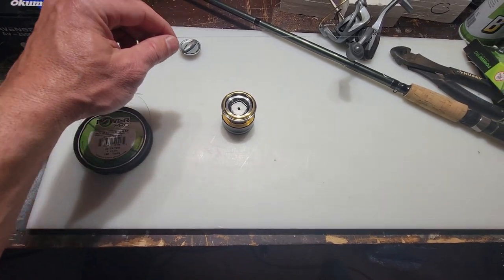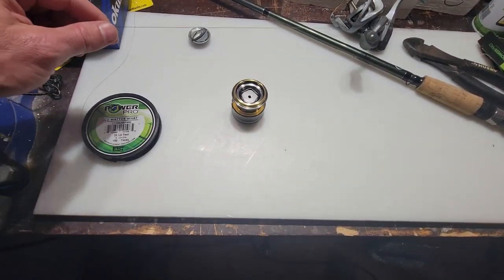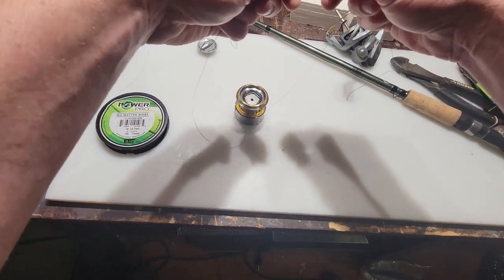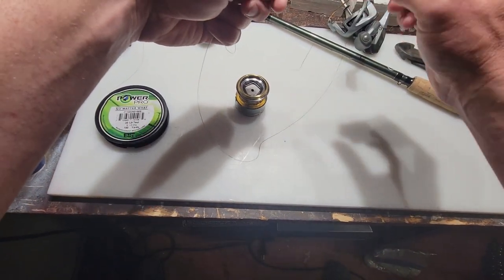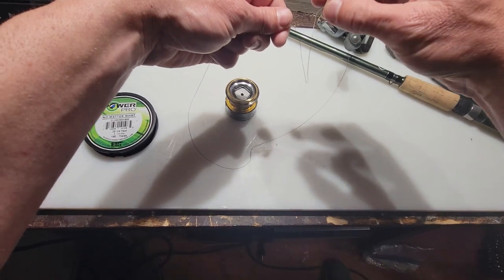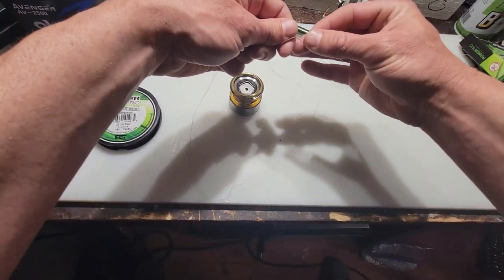This is a really easy knot to do. You just take your line and make a big loop — wrap it around, you can see how big this loop is. Then you take your tag end and simply make another loop on top of the big loop. Just take it and wrap it under to make a small loop.